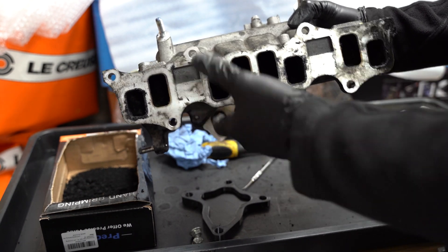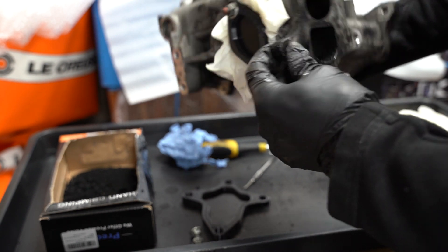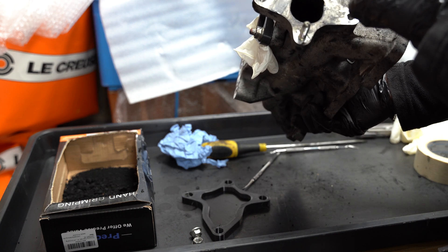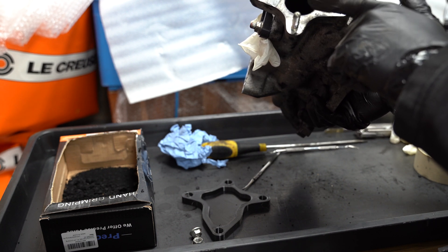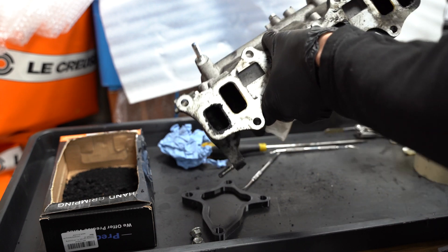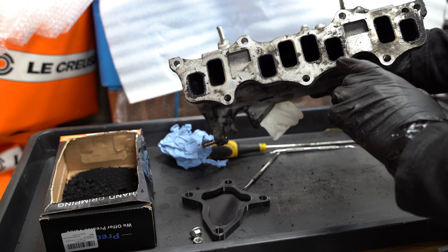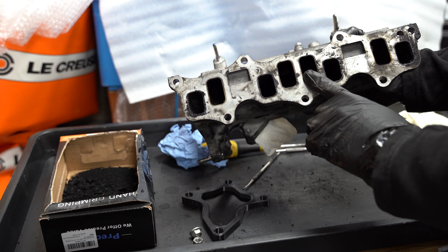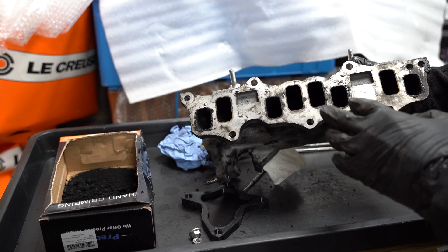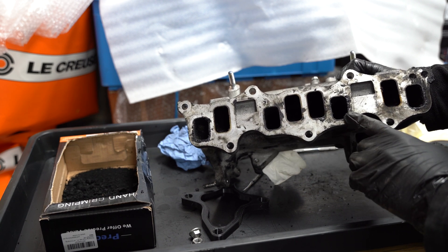Before I start cleaning this intake manifold, I'd like to share an interesting construction feature on this engine. The intake has two different pathways: on one we receive only clean air, and on the second we receive the recirculated gases. Interestingly, for every cylinder we have two ports — one will be very clogged with quite a lot of soot, and the other is in very good condition. So we're able to see and evaluate how the engine looks without recirculated gas versus what happens with recirculation.